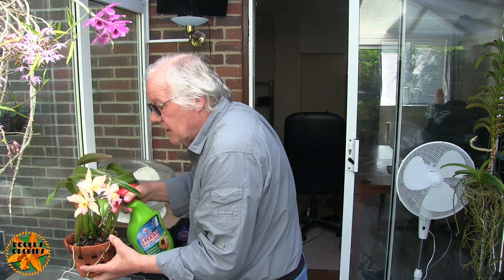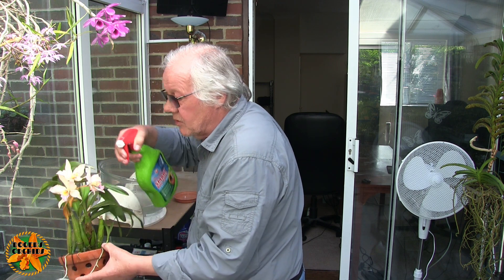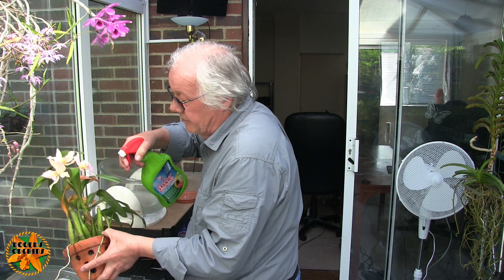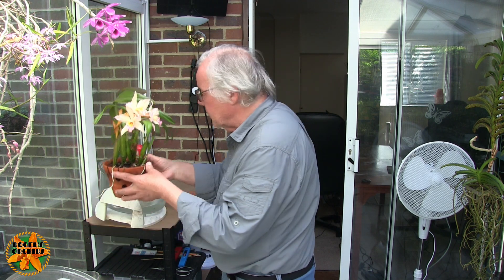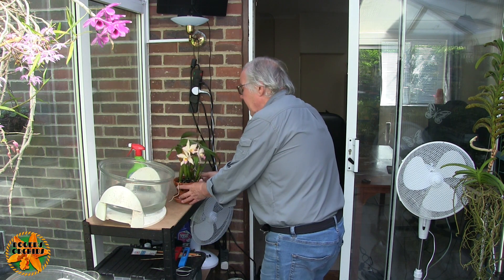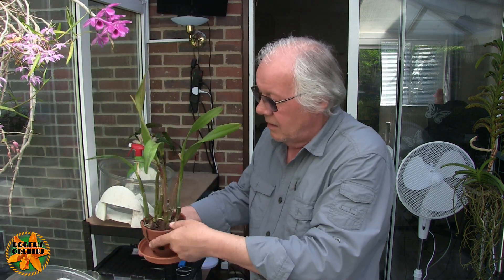Even though this will be diluted now, I'm still going to do it on the base — just get down the pseudo bulbs and let it run down. Even if it only gets some of them, some is better than none. To do this properly, I really ought to spray so I flood the leaf joint until it runs out. All the leaves ought to be sprayed top side and bottom side, and then it would work systemically over time. The type of spray I'm doing is contact only, because it's not going to soak into pseudo bulbs.